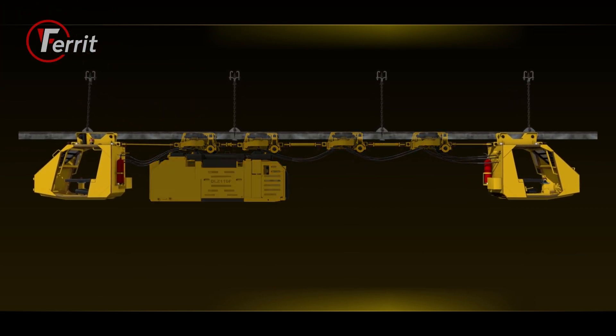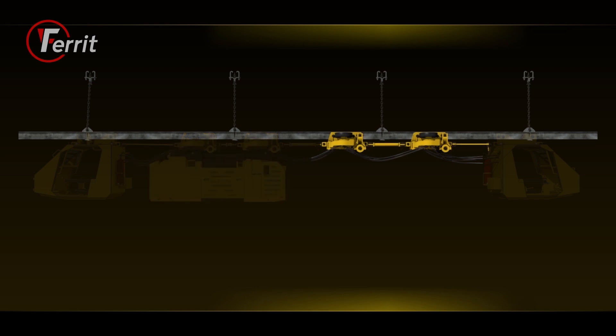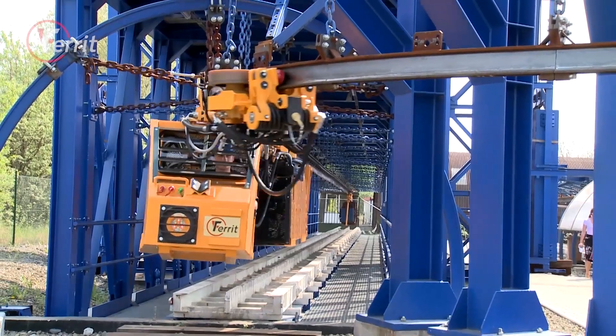The basic parts of the locomotive include two driver cabins, the motor section with two drive engines, and one to five auxiliary drive units.